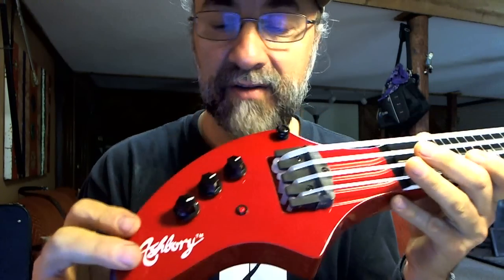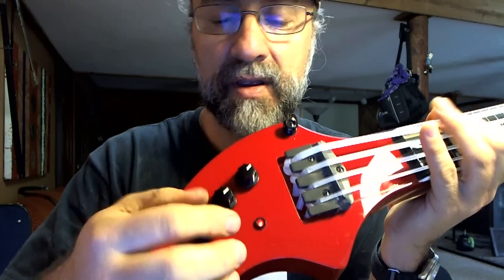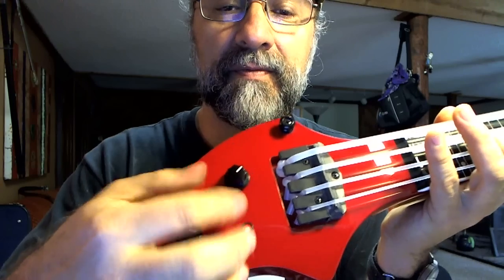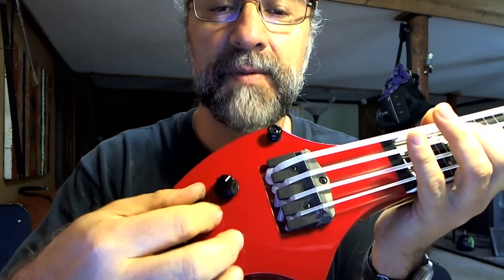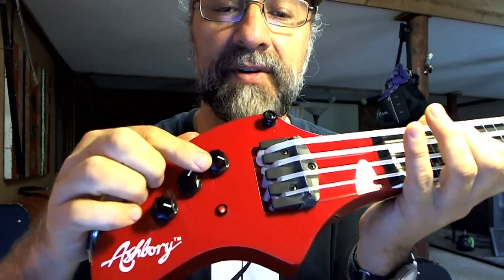The controls over here — let's take a look. Very simple: volume control, treble, and bass. So the top knobs are bass and treble, and then volume. Very simple.